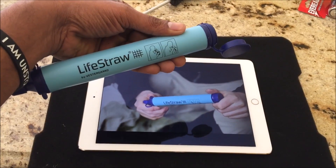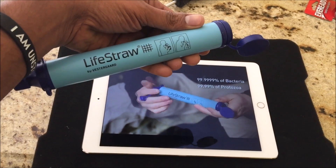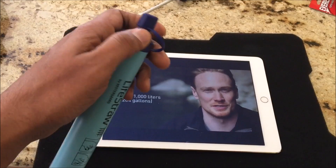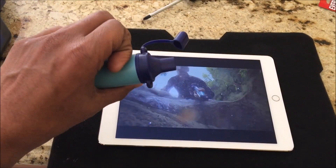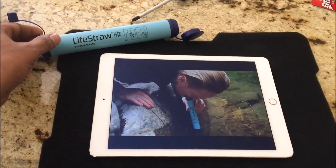It filters to 0.2 microns, removing 99.99% of bacteria and 99.9% of protozoa. Lightstraw filters a minimum of 1,000 litres, which is 264 gallons — equivalent to a year of clean drinking water. Lightstraw works especially well in silty and muddy water, as the membranes filter out particulate matter.